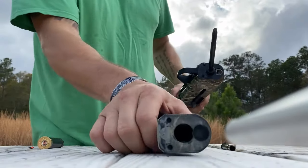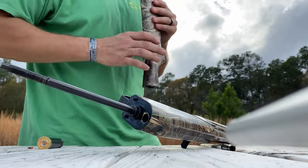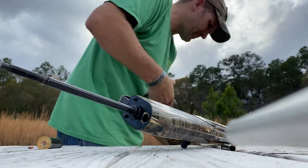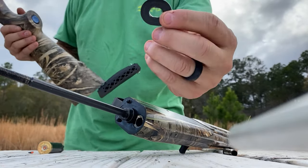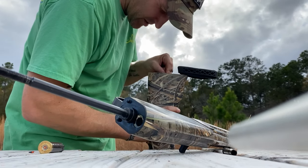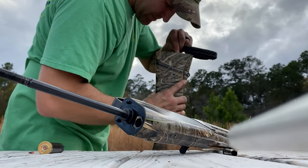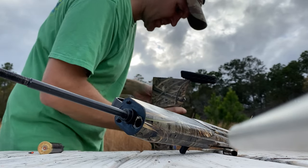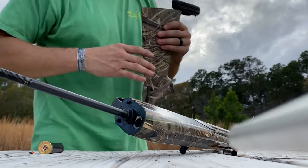Alright, so when you put this stock back on, there's a hard washer that's in there — you gotta make sure it's in there properly. So you got the hard washer — it's just flush in there. Only way I figured out how to get it in is to drop it in there. See if we can make it work. There we go — so that's in there.